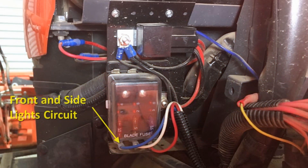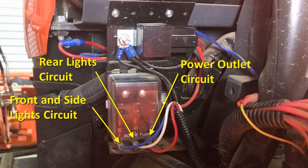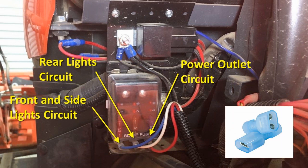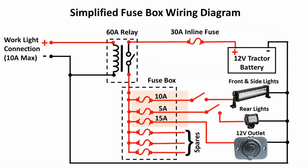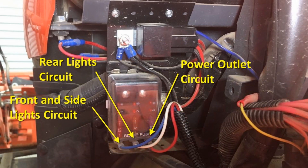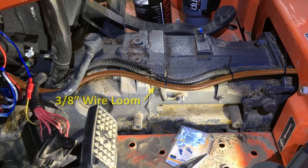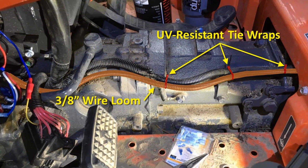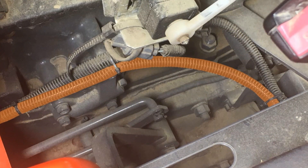The front and side light circuits are fused at 10 amps. The rear lights are fused at 5 amps, and the power outlet is fused at 15 amps, which is what it is rated for. All the wires connect to the fuse box with insulated crimp-on female spade terminals. The circuit leaves the fuse box in 3/8 inch wire loom and heads toward the back of the tractor, attached to an existing wire loom with UV-resistant tie wraps.